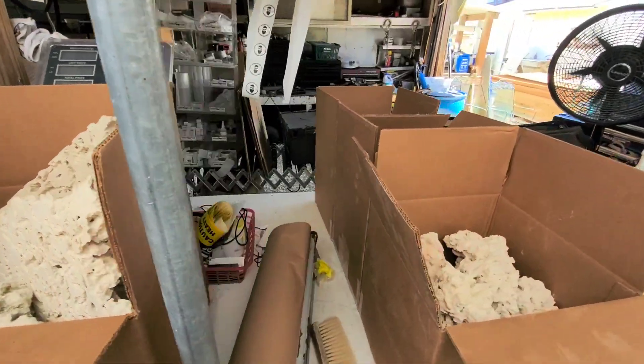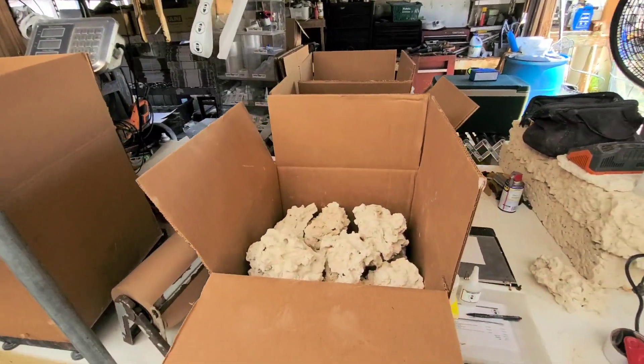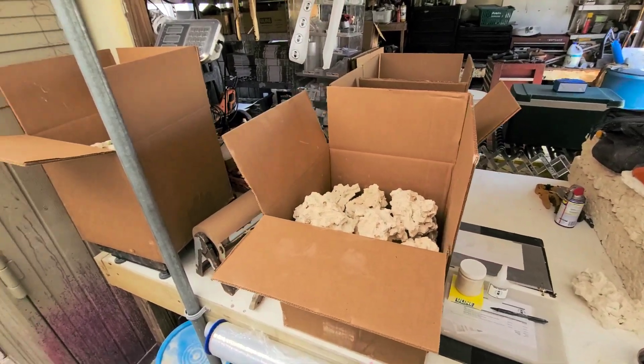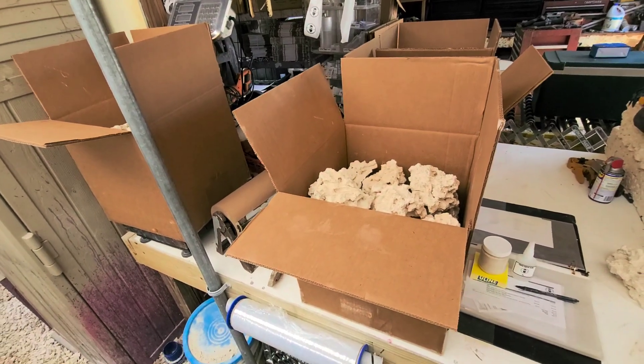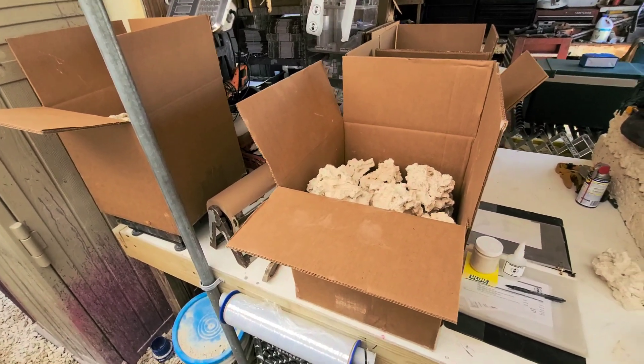Wow, what is up everybody? Got a really cool video for you. I just wanted to show you a customer's order that they had picked out, and then they kind of tweaked it a little bit and added one of our new products — our reef cement.